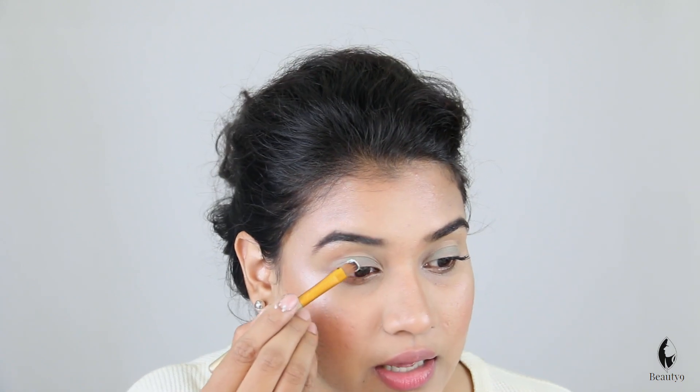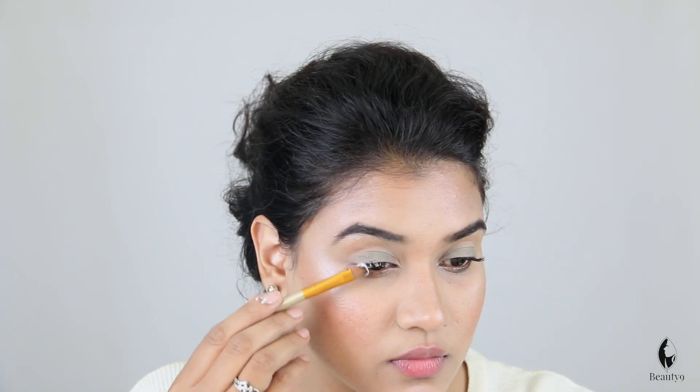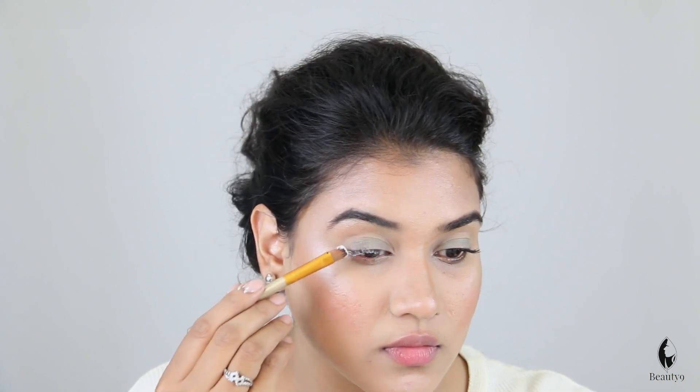So if you need more curl and a little volume, there is another trick. This is our second trick. We need to take a flat brush and take a setting powder — you can take baby powder too. I am taking the oil-free setting powder on this flat brush and putting it on the lashes, covering them well.